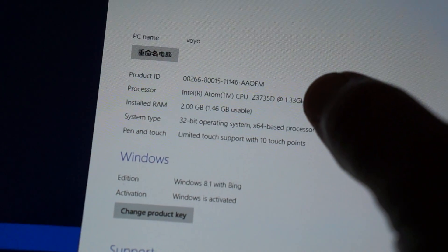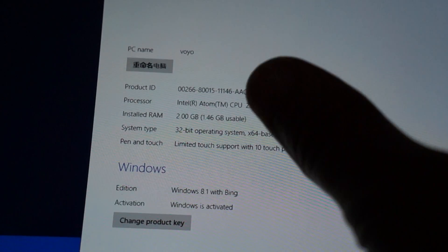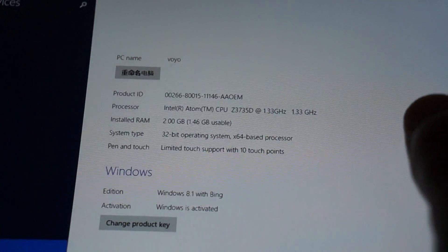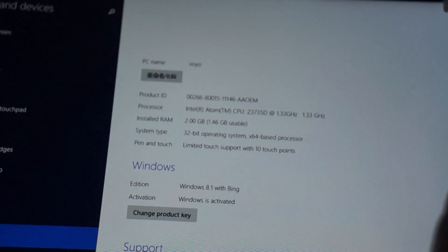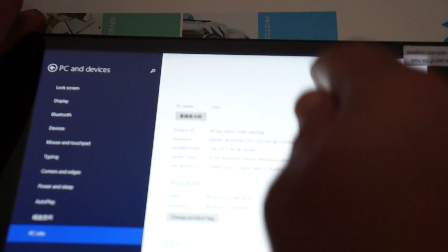So we can see here some of the specs — the Atom Z3735D CPU, and it actually says 1.3 gigahertz, so it could probably get up to 1.8 gigahertz. It's a quad-core CPU.